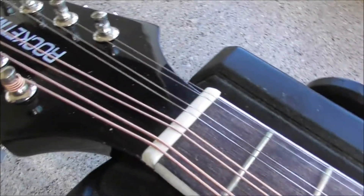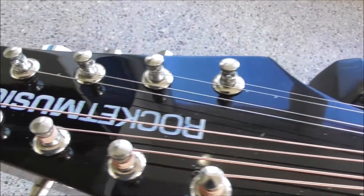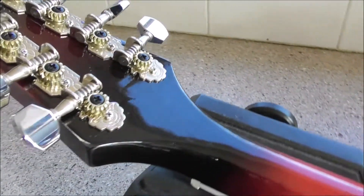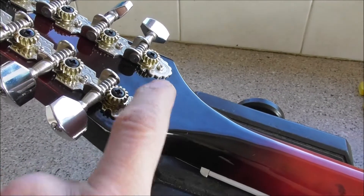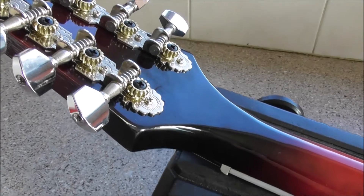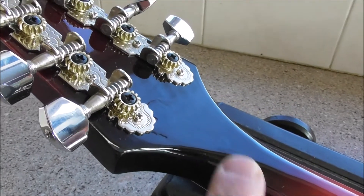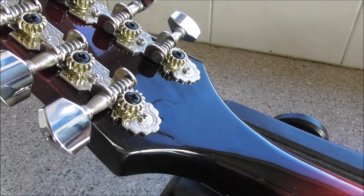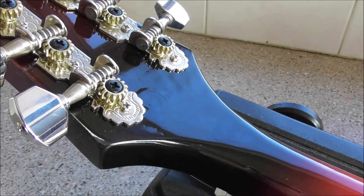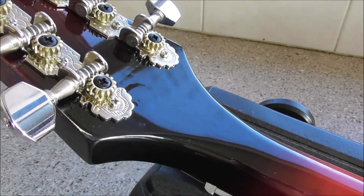Not too bad on that side, but you can catch it in the light. Yeah, there you go — I think there's a great big splodge of paint there. Or whether that's bubbled up, I'm not going to bother poking around with that.